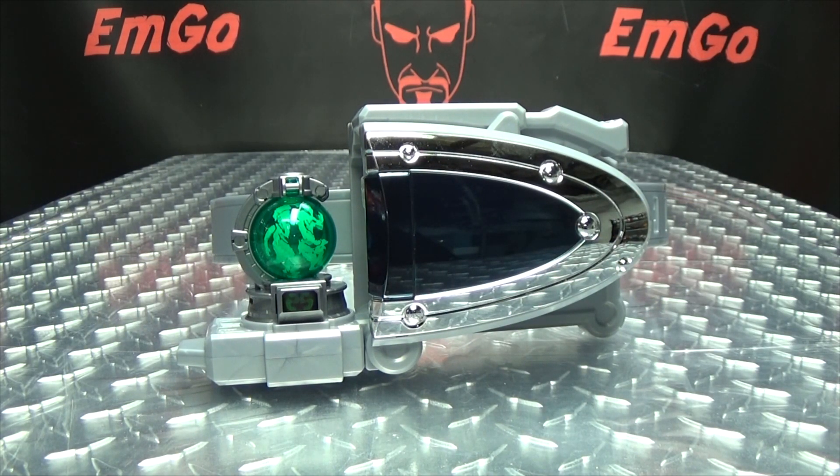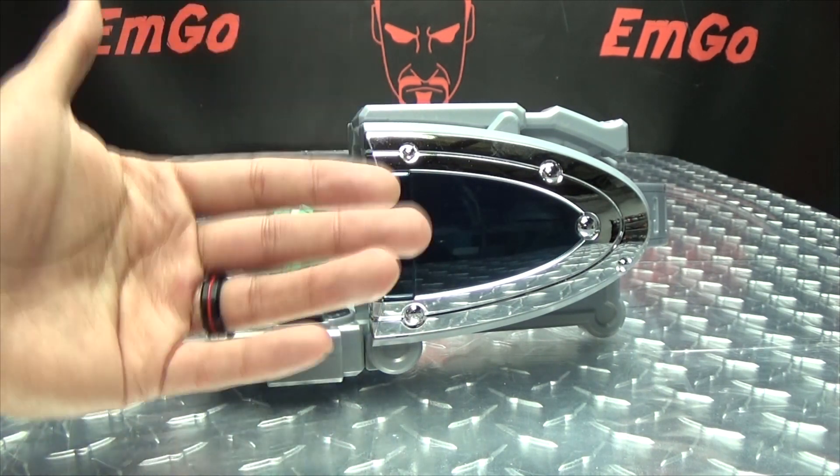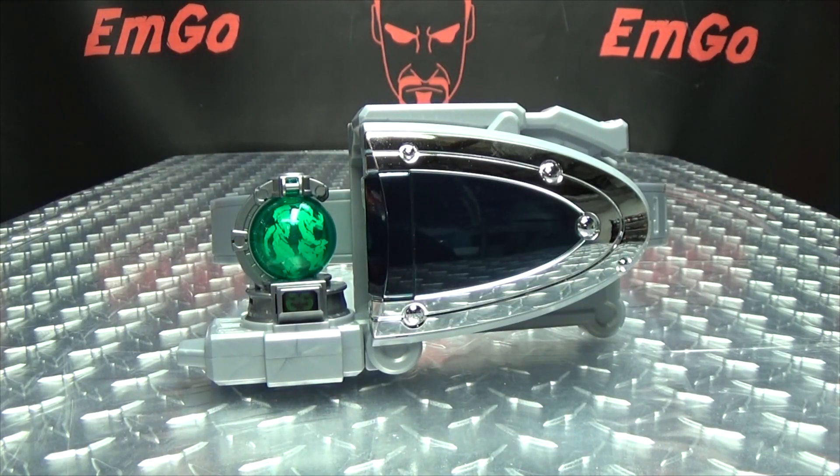I picked this up from Hobby Link Japan, but of course there are many other sites you can go to for stuff like this if you are interested, such as CS Toys, AmiAmi, Hobby Search, Mandarake. There's always eBay and Amazon, but do be wary of their pricing. You can also check out BigBadToysStore.com for Super Sentai items — I don't know when and if they'll get Q-Ranger stuff in, but you can check with them. You can also check out my Q-Ranger playlist for any reviews you may have missed, linked in the description down below.